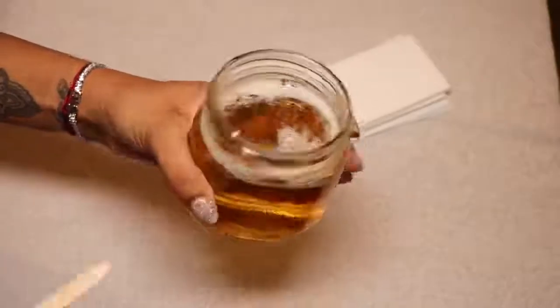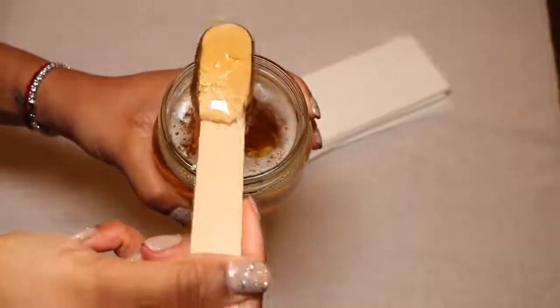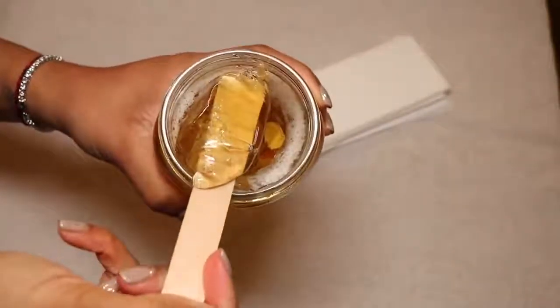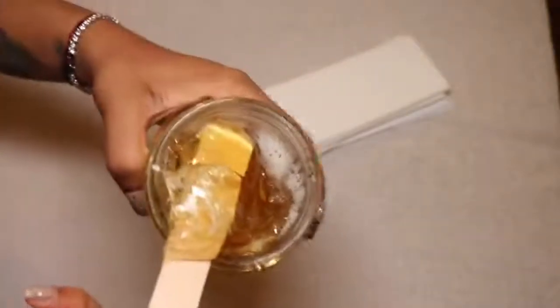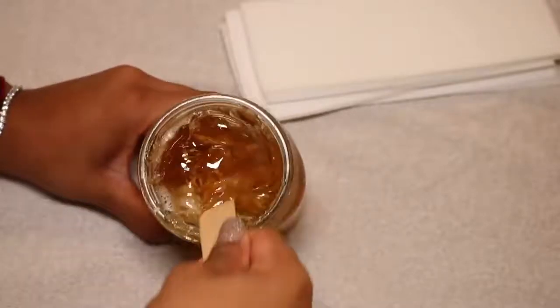You'll also want some wax strips and wooden spatulas — I got both from Amazon and will link everything in the info box for you guys. This is the consistency you'll end up with, and as I said, the candy thermometer is key, it helps so much.